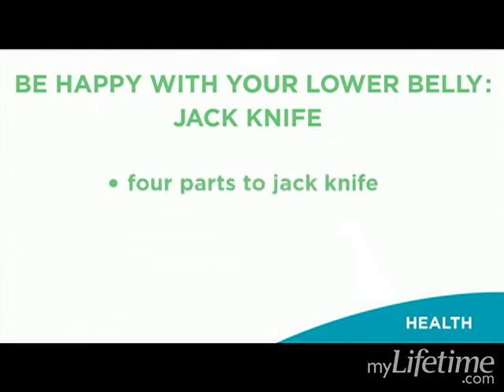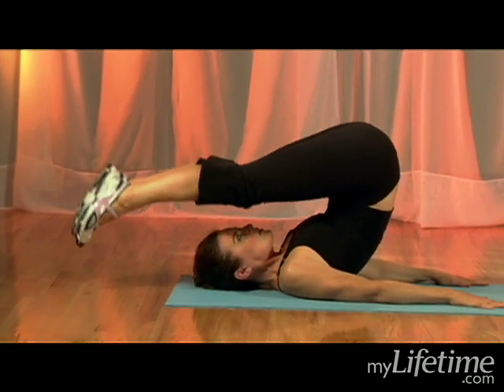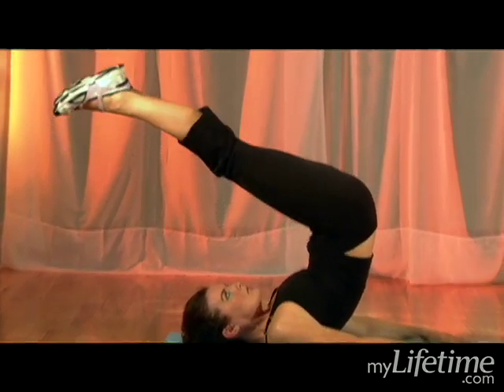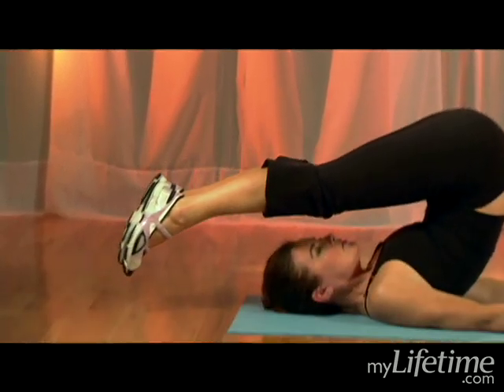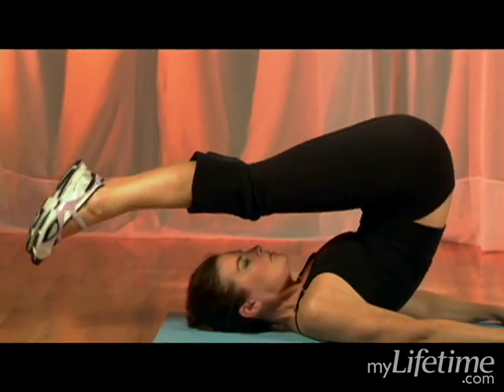There are four parts to the jackknife. First, exhale over. Second, inhale up. Third, exhale hinge back down. And four, keep exhaling and roll down right back to that starting position.